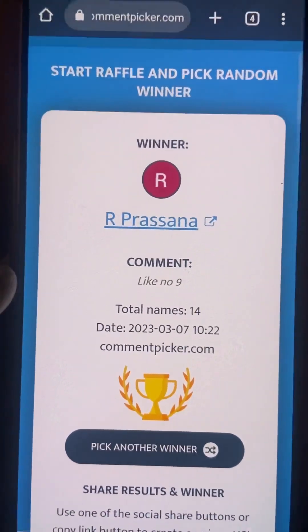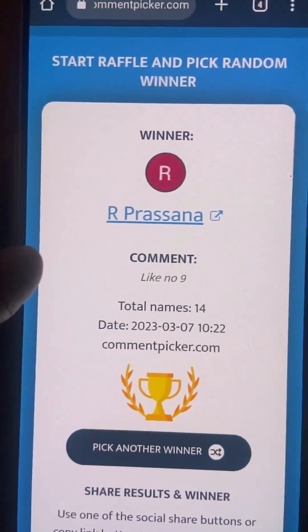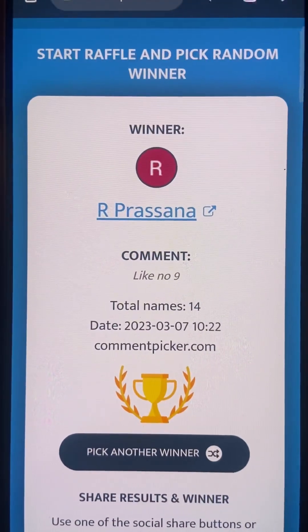YouTube description and WhatsApp link — you can receive a beautiful gift from the WhatsApp link. If you look at this video, please participate in the comment box. Please share this video with friends and family. And subscribe. Bye bye.